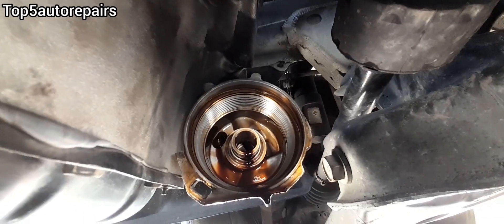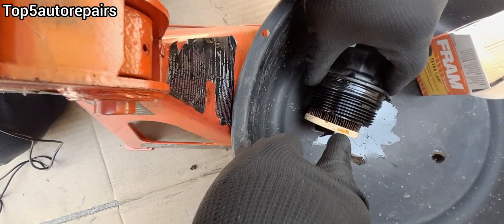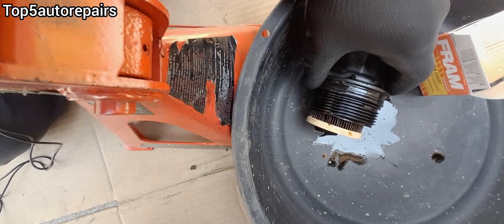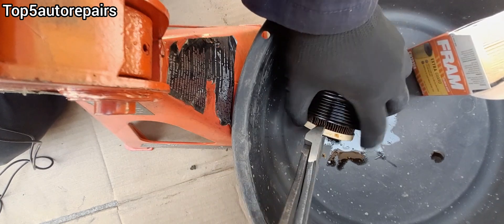Now the oil filter is off, you can inspect the inside. Make sure the threads are not stripped. Before you remove the old oil filter, make sure to mark it because it is possible to install it upside down. I'm going to take this diagonal cutting plier and mark it.